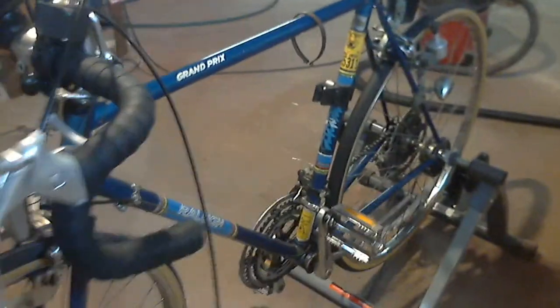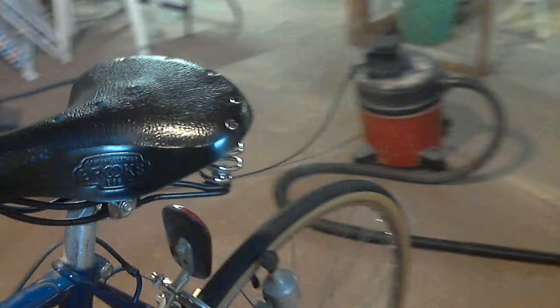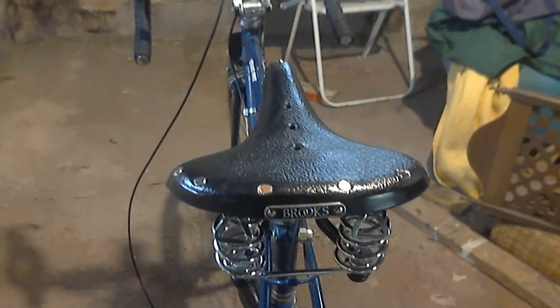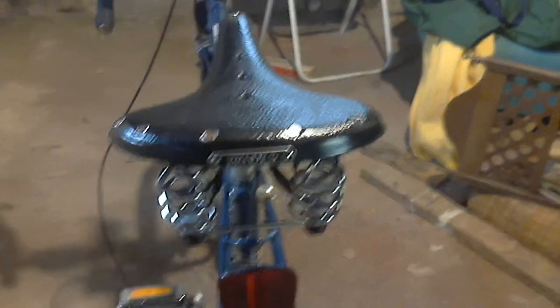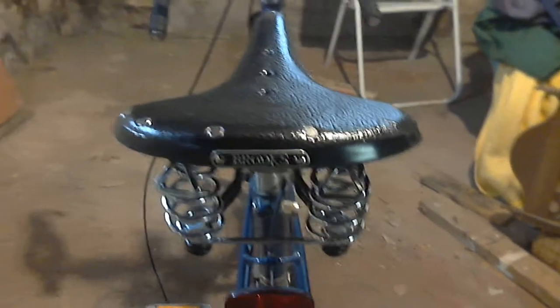I'll just go all the way around. Note the Flint police bicycle registration. And by the way, I had just replaced the saddle — the original saddle, which was the old vinyl saddle made in Italy, got cracked. So I replaced it with this Brooks B66 saddle, which I got straight from England.